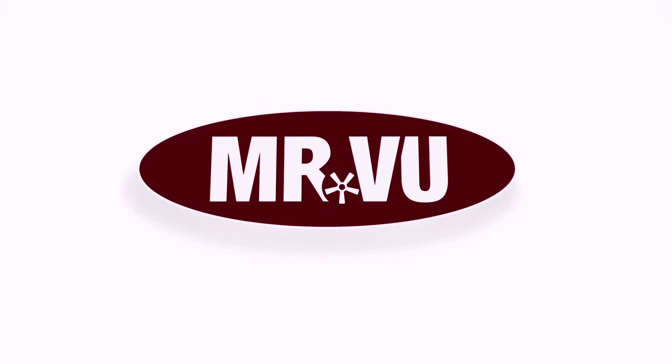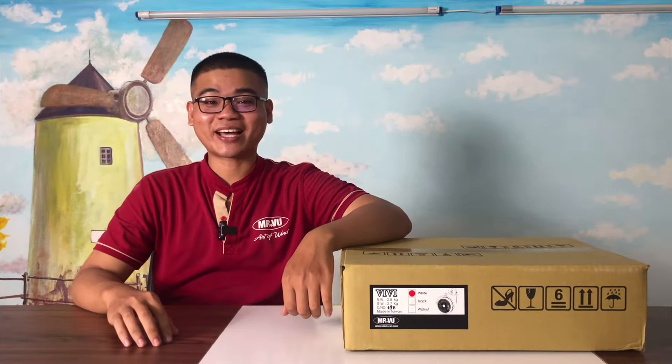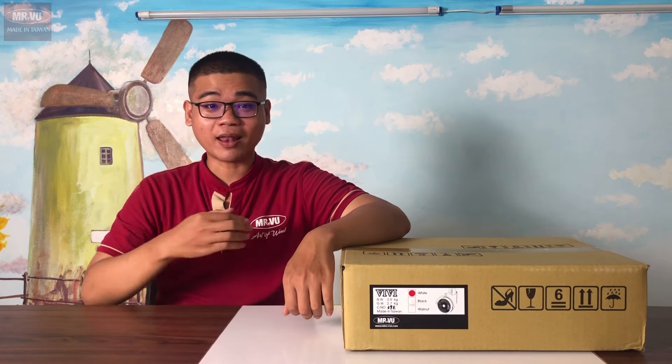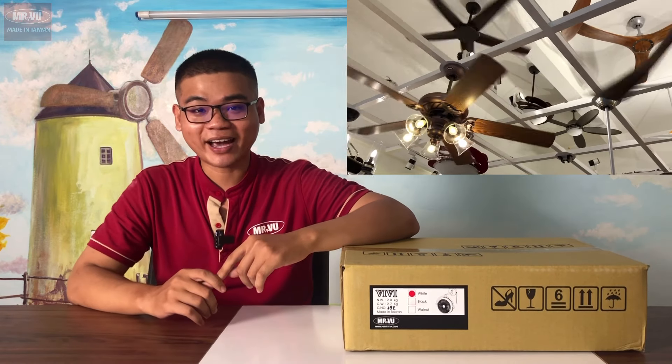Satsang with Mooji. Hi, I'm Vinh, a member of Mr. Vũ. In this video, we will share with you more details about the product of Mr. Vũ.